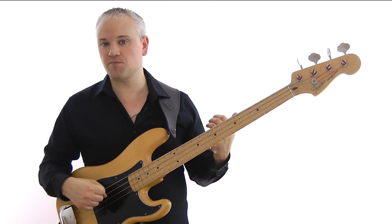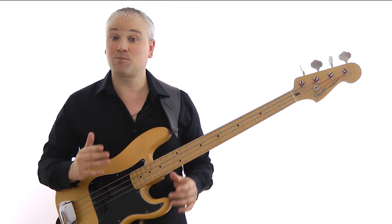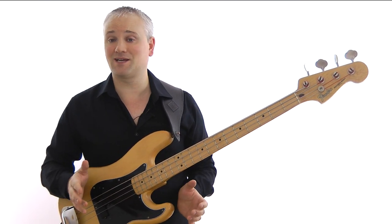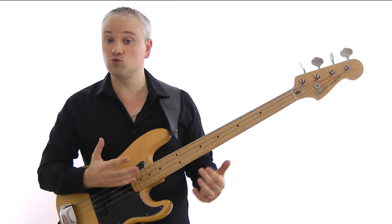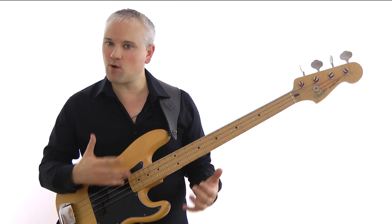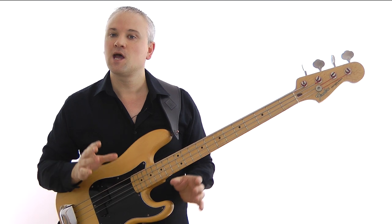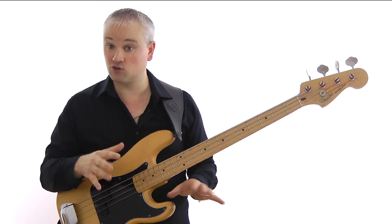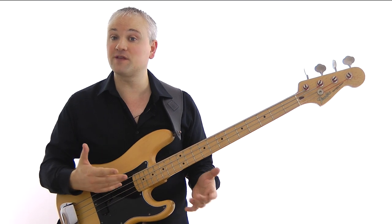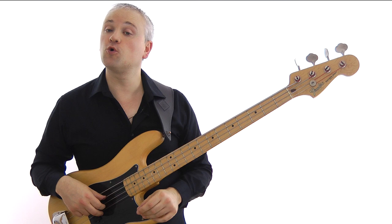But today I'm going to try something a little different. Instead of just waffling on about how you can try this and try that, I'm simply going to give you a written bass line to learn through these 12 bars. This way you can practice getting used to the sound and the style without having to worry too much about making up the notes on the fly. I'll show you the bass line, work through it with you with a little analysis so you can understand how it works, and hopefully that should help you come up with your own lines in the future.